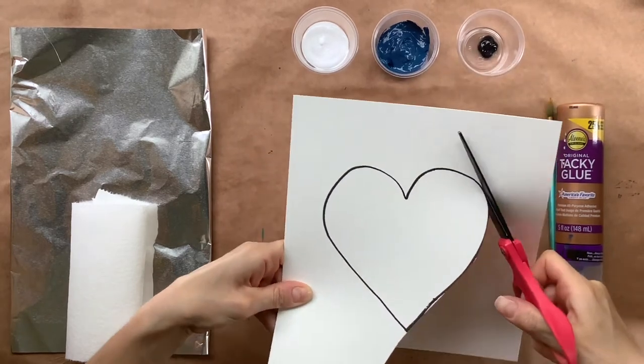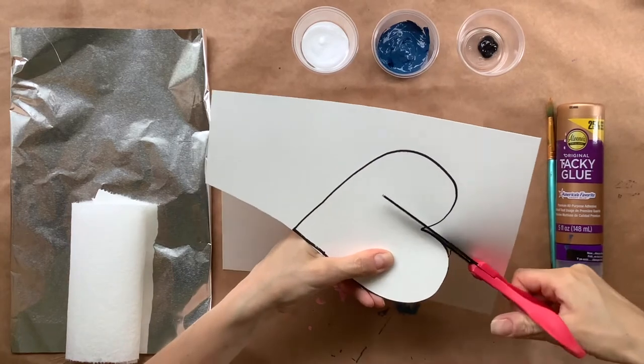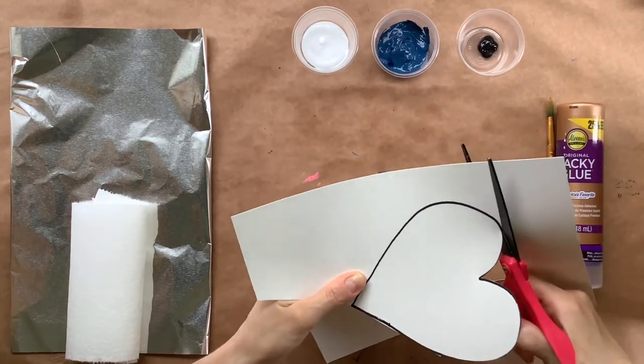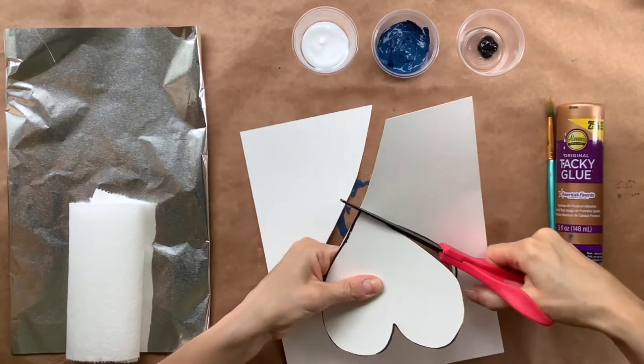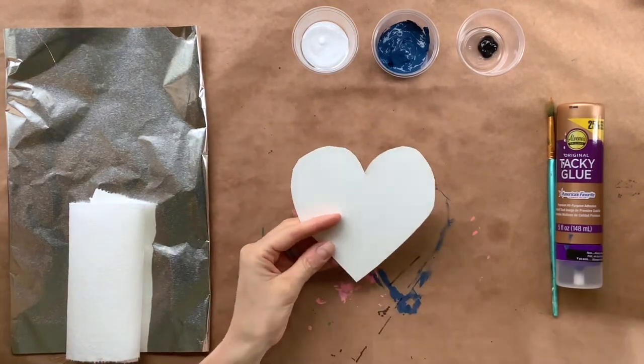Your marker can show on the heart — you don't have to be exact with this. We are going to end up covering our heart, so if marker is left on your heart, it's completely fine. Let's go all the way around, and then we have our heart.